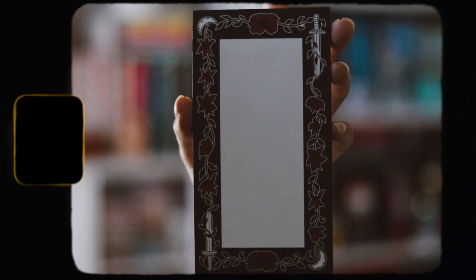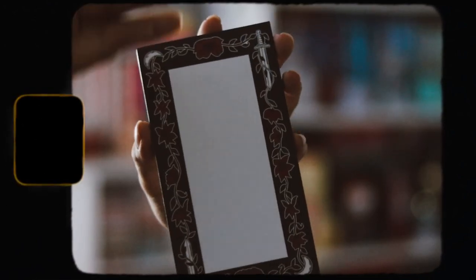Moving on to the next item — this is a Romantisy notepad, and the art is done by Ink by Jenna. Let's go ahead and open this. It's just a notepad. I like getting notepads if they're nicely designed, and this one is pretty simple but it is really nice.